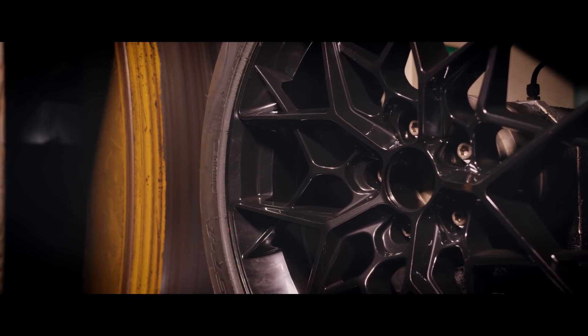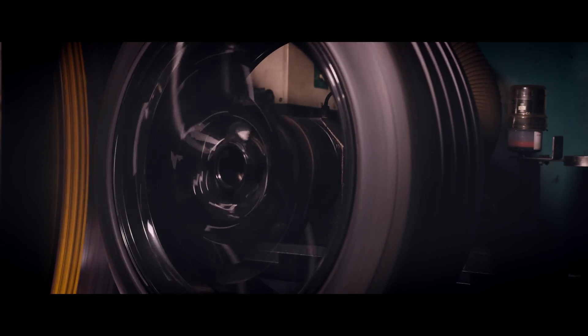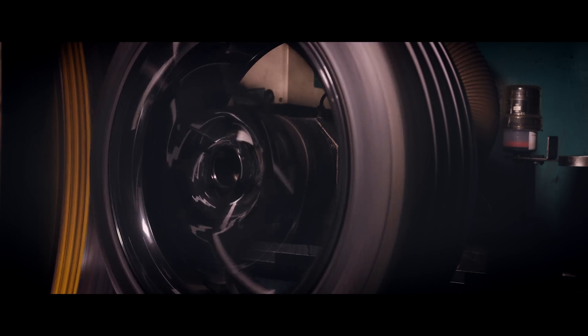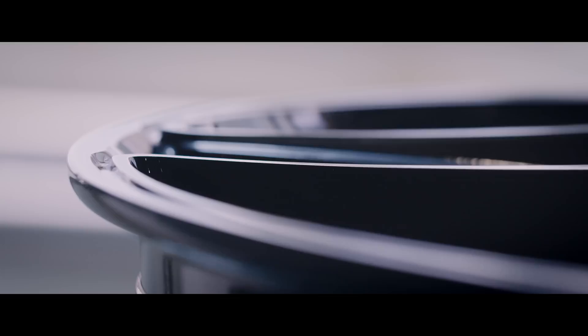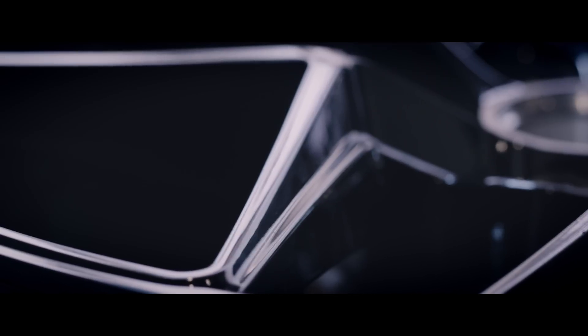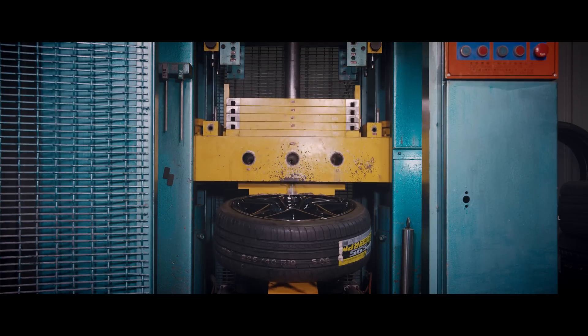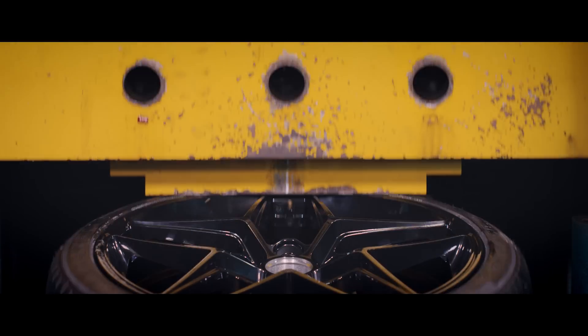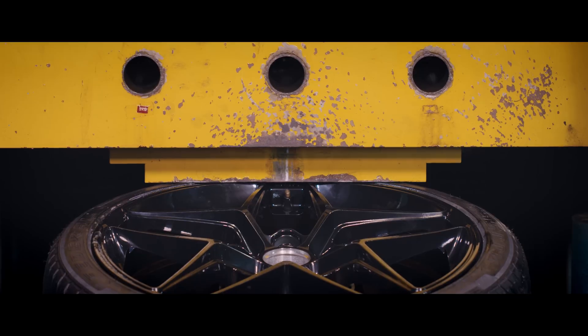Our FlowForm wheels are all designed to German TÜV standards and undergo strict physical testing to ensure they meet these standards. The first is the radial test — the wheel is fitted to a tire and tested to simulate long-distance driving under load, requiring high fatigue resistance and durability to resist cracking. The cornering test simulates a high-performance vehicle in a cornering situation pulling high lateral Gs. The impact test simulates potholes or other abrupt impacts the wheel may encounter. To meet the requirements, the wheel will deform after impact but will not lose air, so the vehicle can come to a stop safely without tire pressure loss.